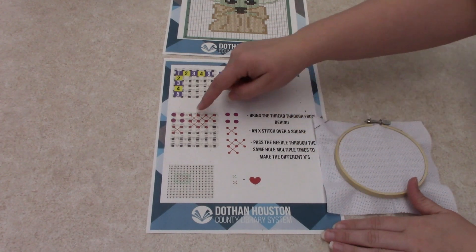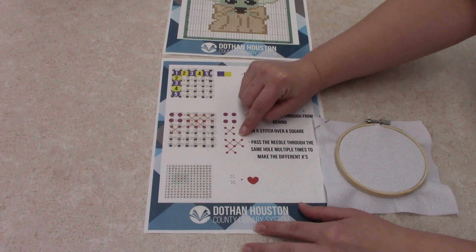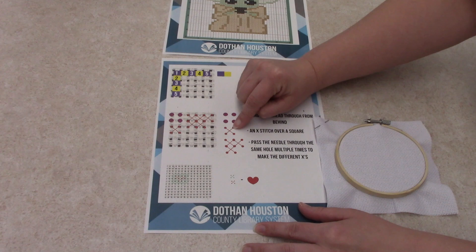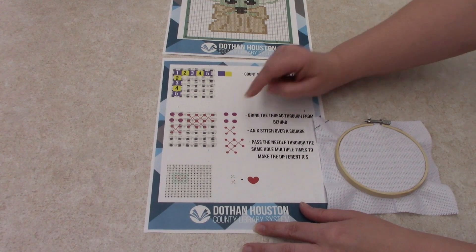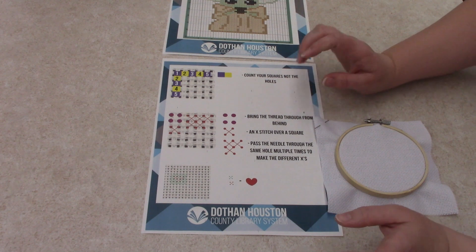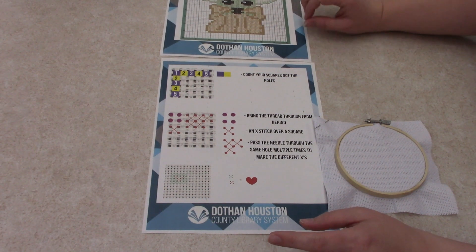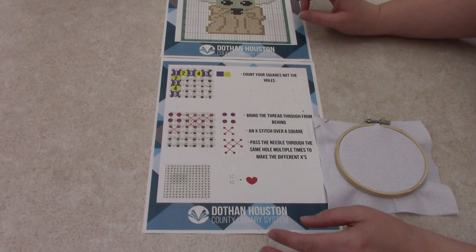Whenever you're doing your X's, you want to try to go over the same direction each time. So if you start on the left side, cross to the bottom, then start and go over to the top — do that each time. Cross to the bottom, cross to the top. You don't want to make them crazy. I do make them crazy, so don't pay attention to what I'm actually doing on screen. I'm not a professional by any means, I just like to do this for fun. But if you are a perfectionist, that is a quick little way to make it look neater.